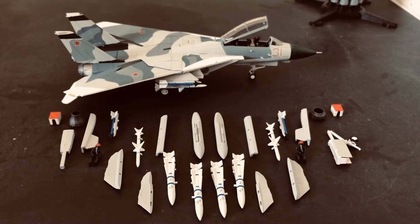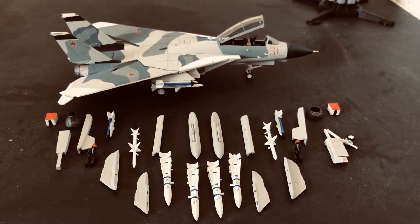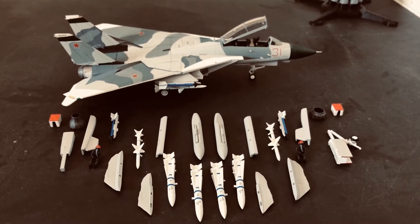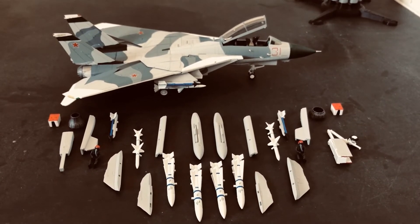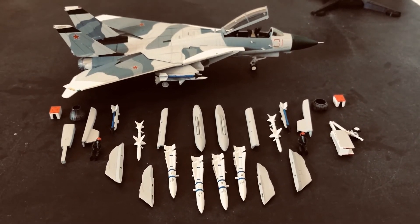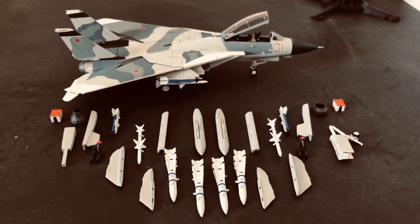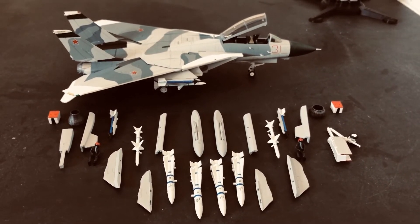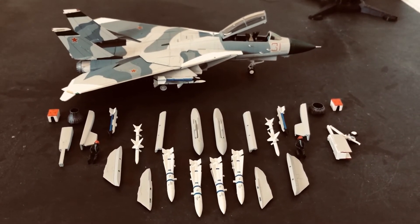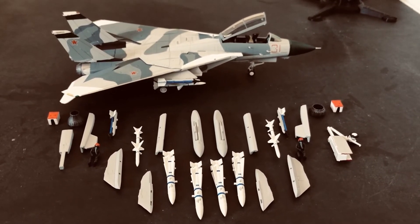They're still Aggressor Squadrons, they still simulate opposing forces tactics, but they're not directly affiliated with the Fighter Weapons Schools. This is done by design because you can't just have one Aggressor Squadron in one part of the world — what do you do for the squadrons that are outside of the United States? How do you keep those people up to speed on their training and tactics when they are on the other side of the world?